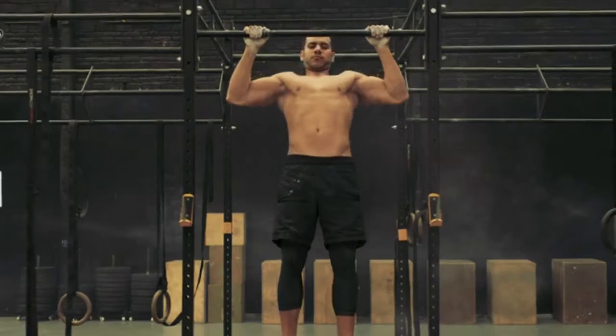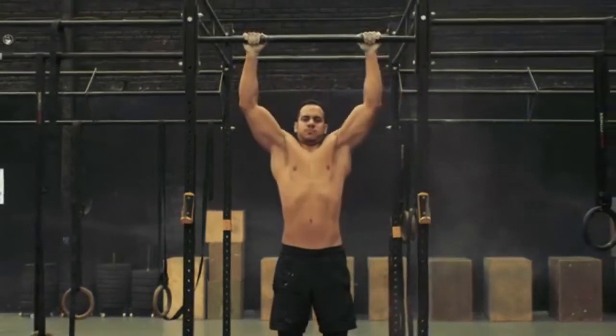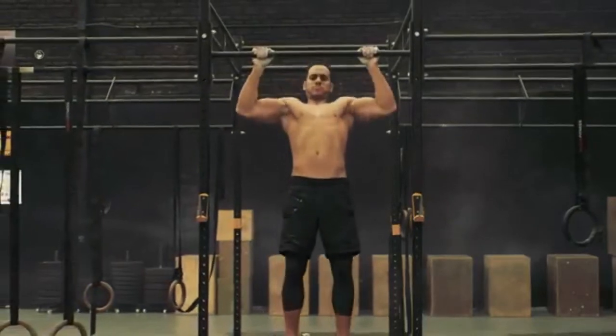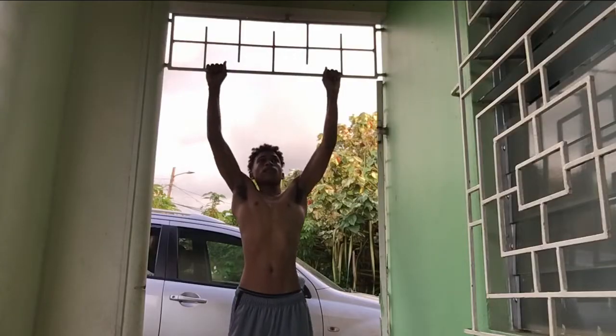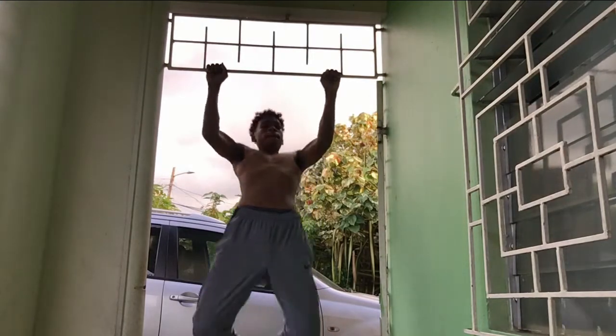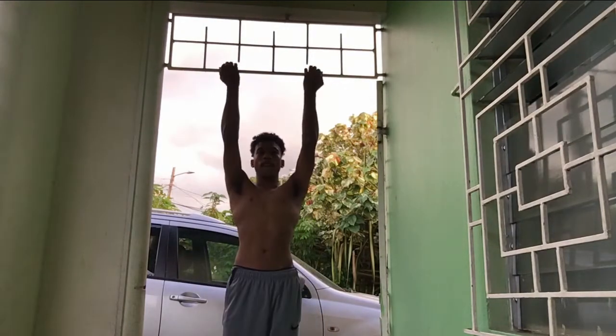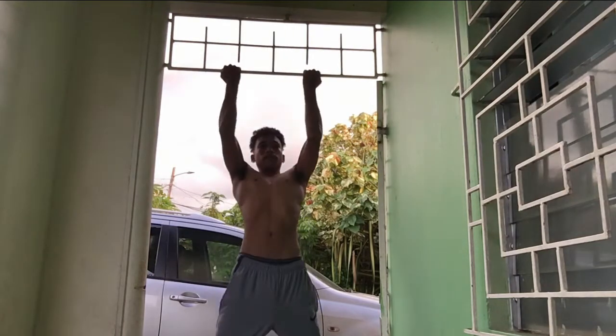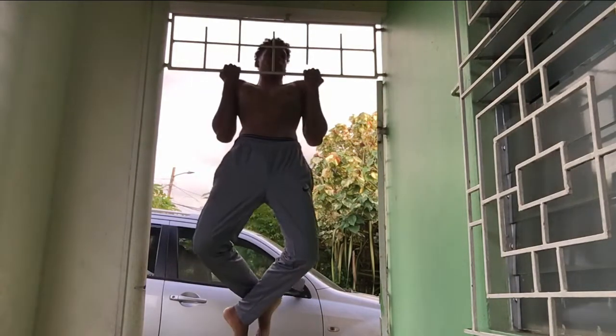Alright, now alternatives for the back. The back is one of the hardest muscles to exercise without weights. Well, here are some alternatives. If you have a bar — any bar in the house — you could try getting pull-ups in. Pull-ups, or if you're not ready for pull-ups, chin-ups is another alternative as well. Both of them target the back with either more emphasis on the bicep or the laterals.